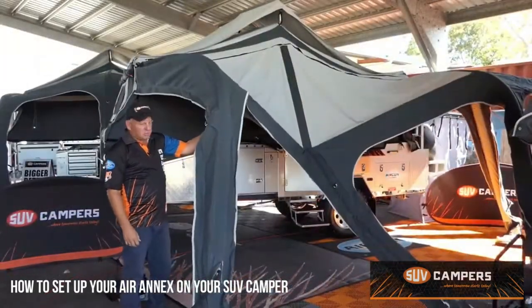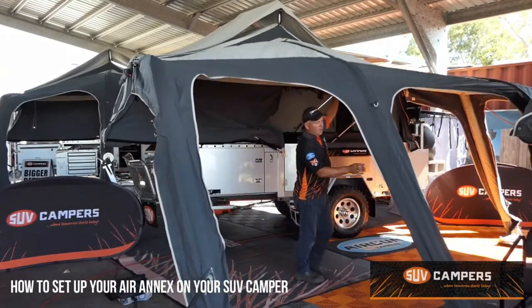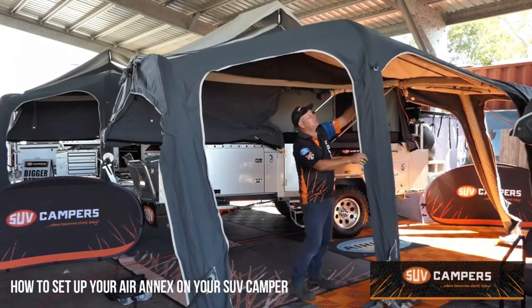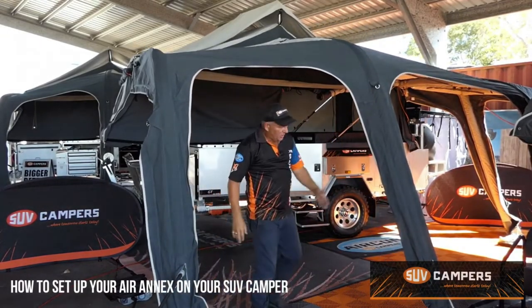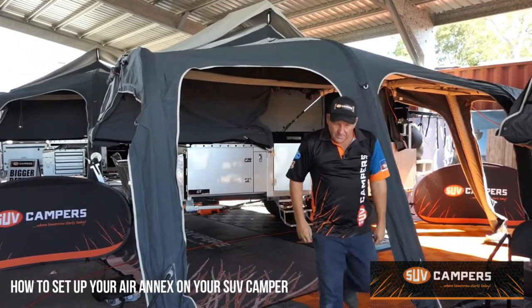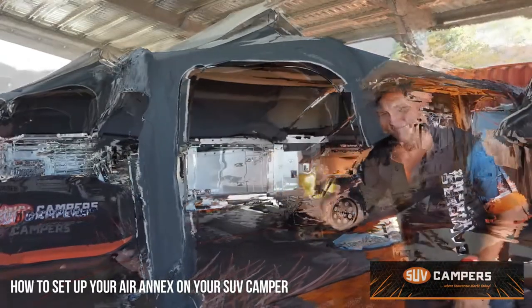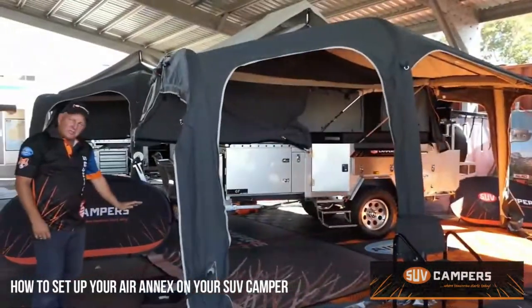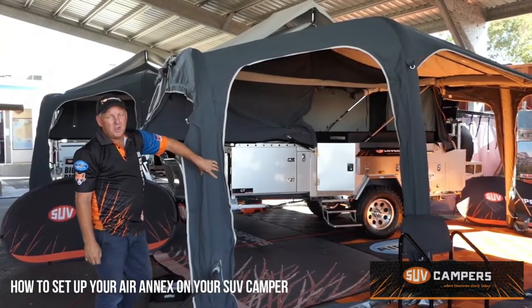Once it starts getting a little bit of structure to it, pop it up into a semi-upright position so it's not kinked and the posts will go up easier. Making sure again that you've got all your valves closed across the front. Then sit there, watch it go up and get back to your beer. As long as you've got that set on 7 psi on the gauge, it will automatically stop once these are fully inflated.